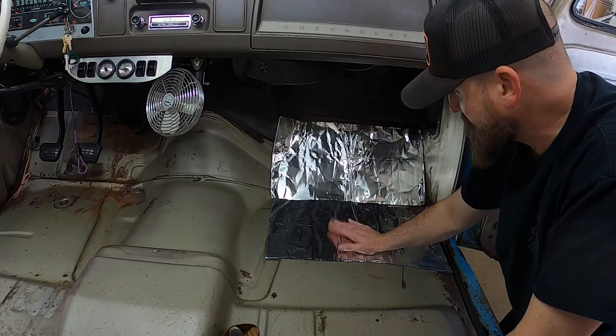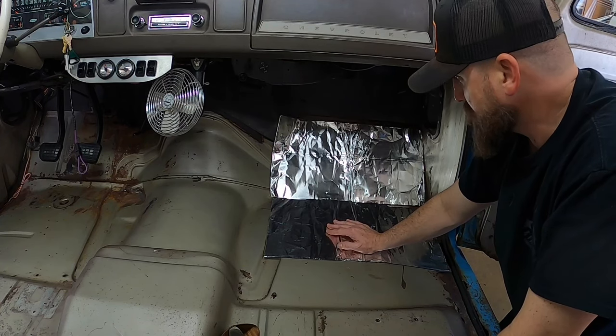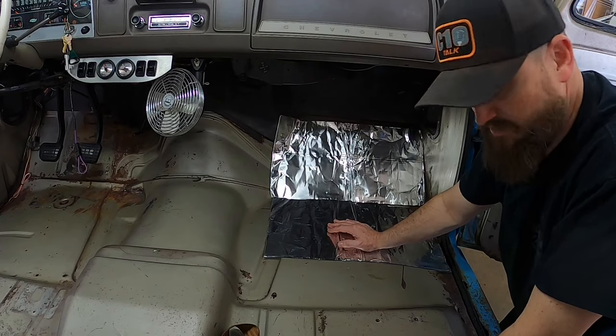I've got 18 pieces at 12 by 23 inches, so we're going to see how everything looks. All right guys, video number two - let's do this.